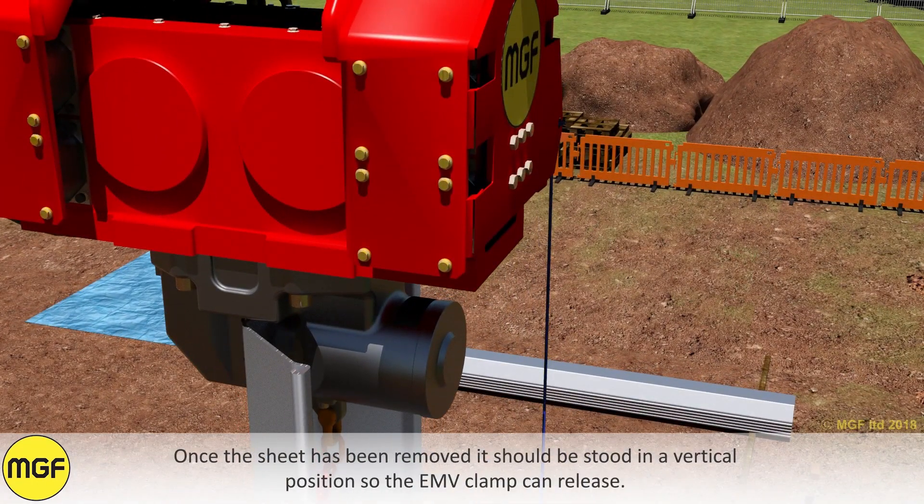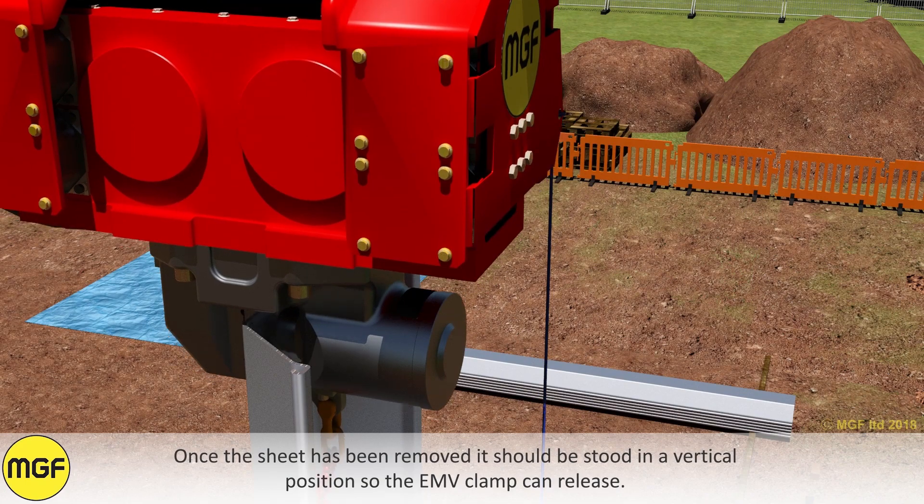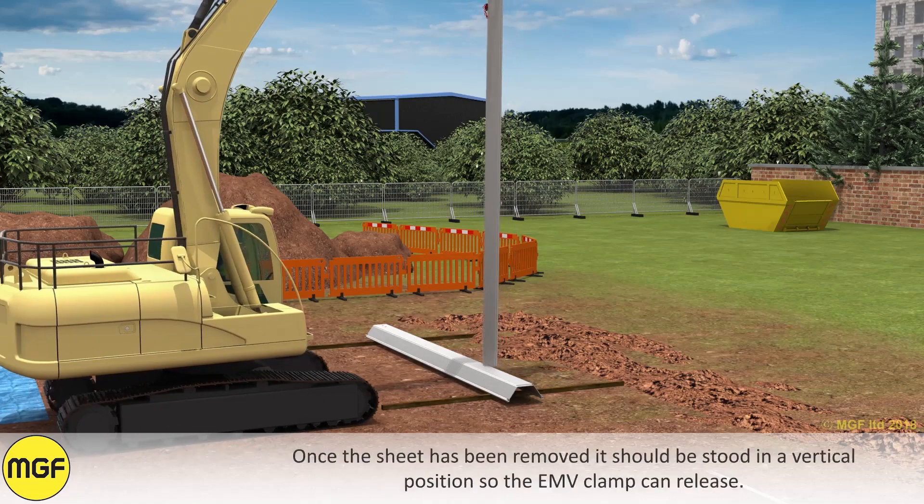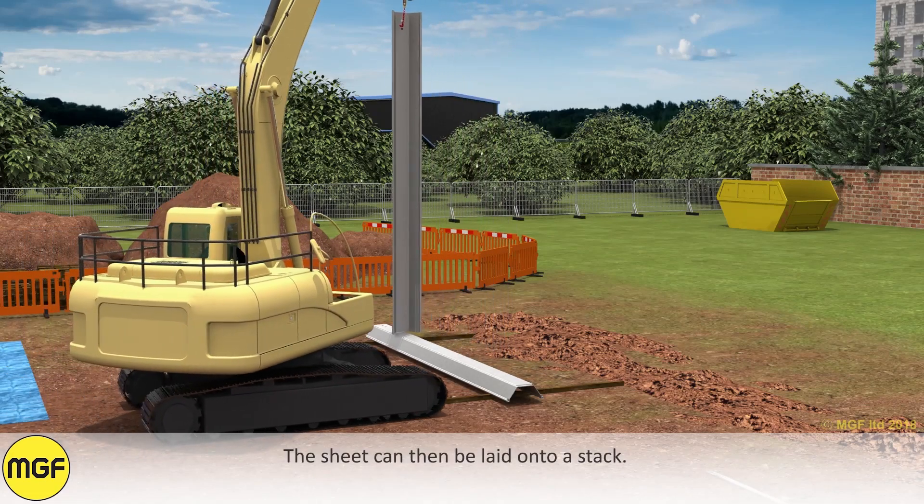Once the sheet has been removed, it should be stood in a vertical position so the EMV clamp can release. The sheet can then be laid onto a stack.